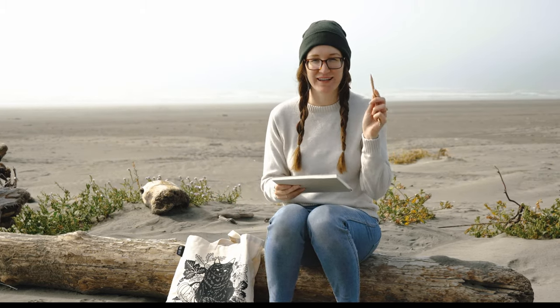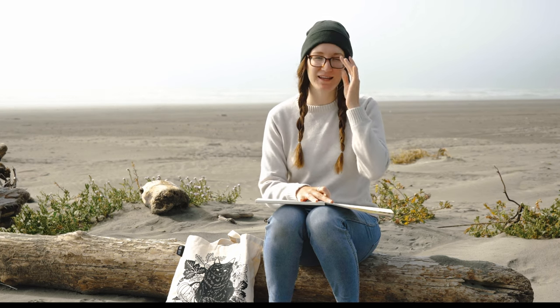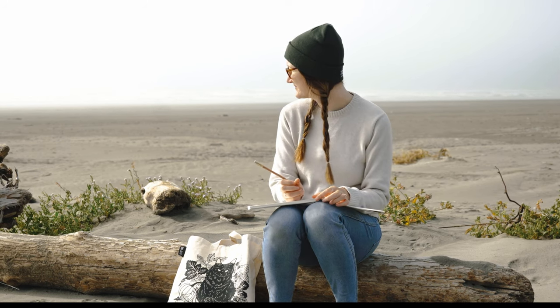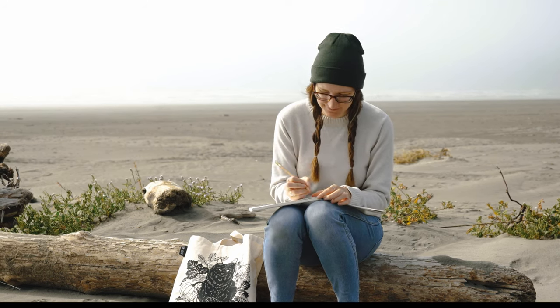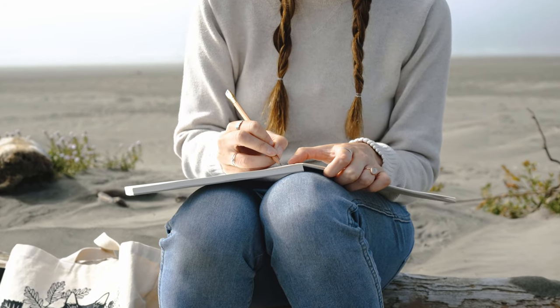I have my sketchbook and pencil, and we're going to start big and get down to small, going carefully step by step.